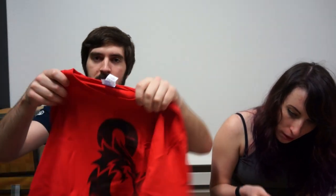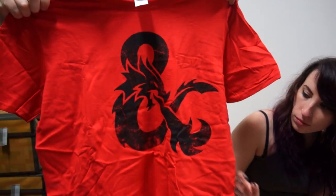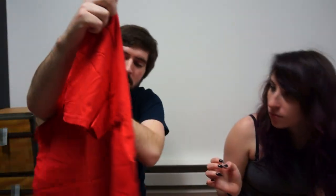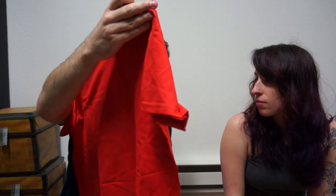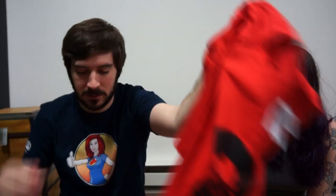The first thing I pulled out was a t-shirt. What is that from? Looks like an 'and' symbol, you know, like 'this and that' - like cool things. And also we have a bow tie with dragons and dice on it.